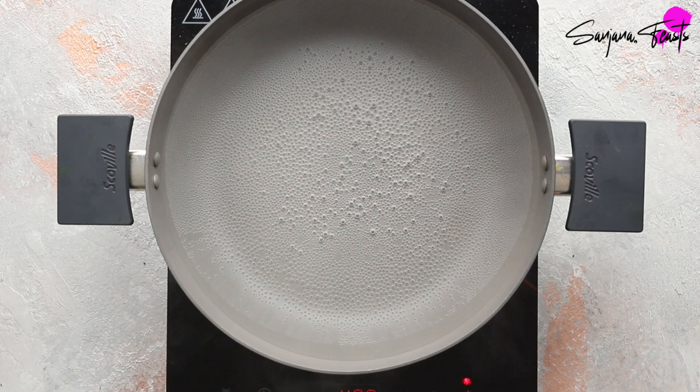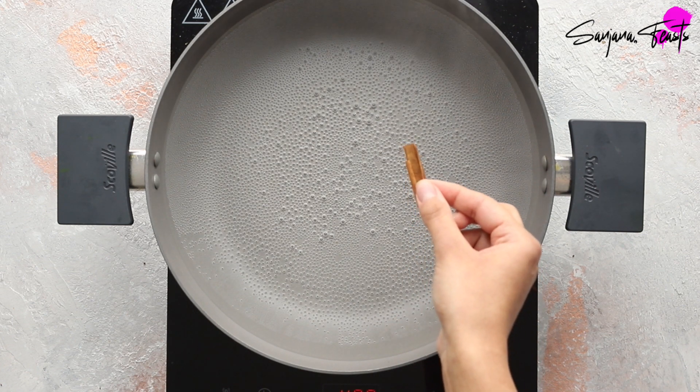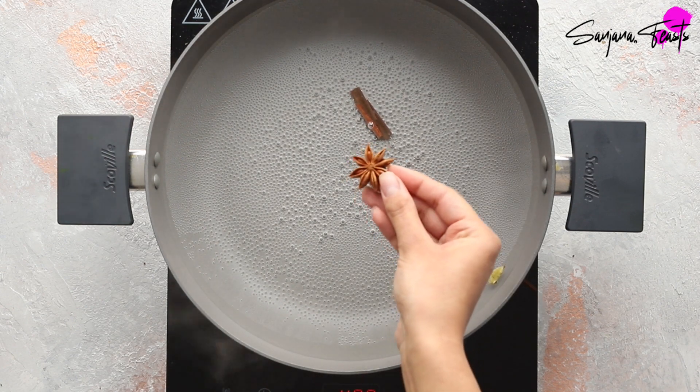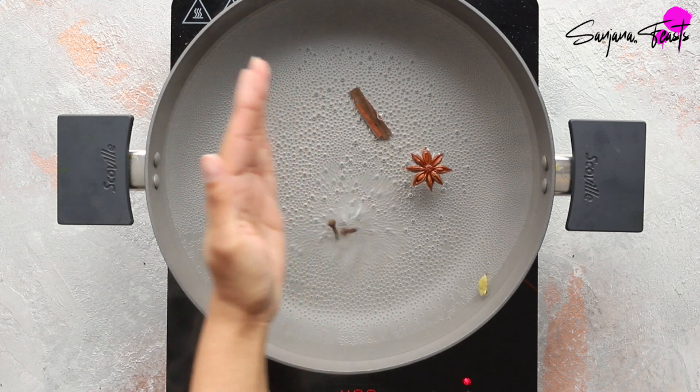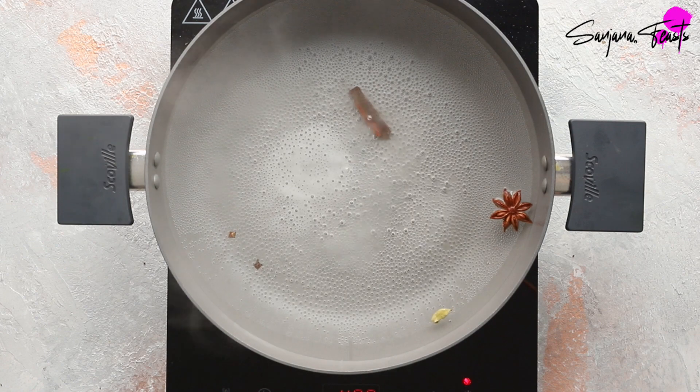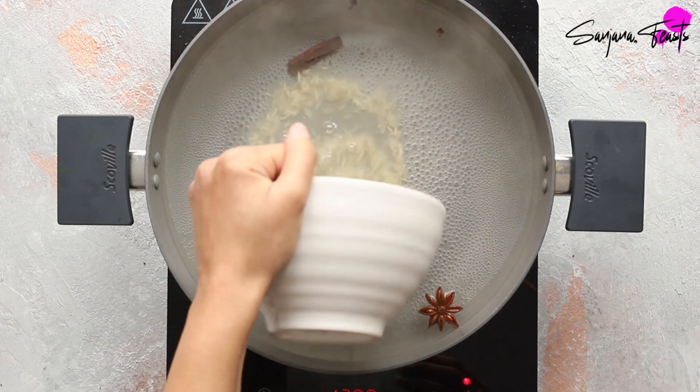Bring a large pot of water to the boil. We're going to boil this rice as if we were cooking pasta, except with the addition of a few spices: first up some cinnamon or cassia bark, green cardamom, star anise, cloves, some salt to season the water, and the soaked rice drained of its soaking liquid.